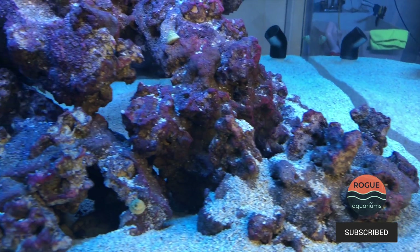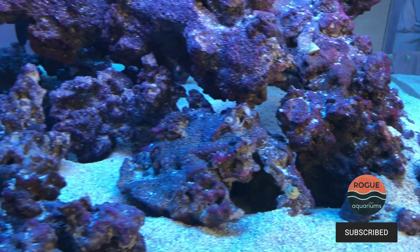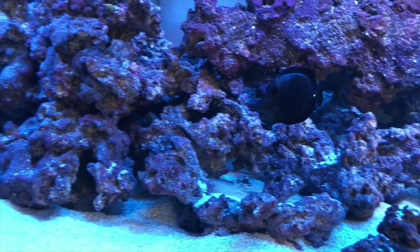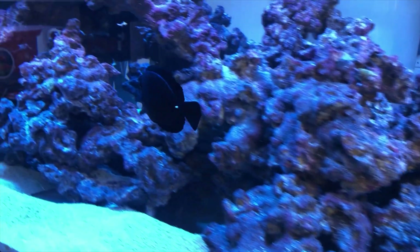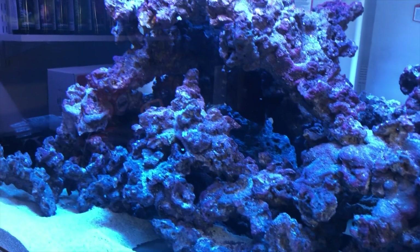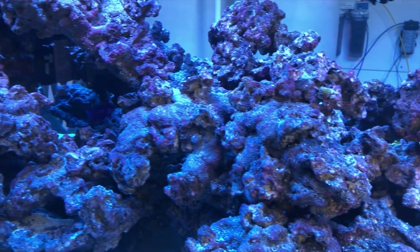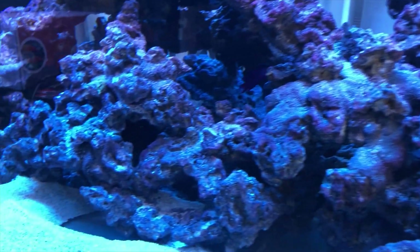This is my main display right here. What you're looking at is my 600-gallon. This is an acrylic tank made out of polycast acrylic, which is one of the best acrylics out there. It's eight feet long by four feet front to back and it's 30 inches tall.